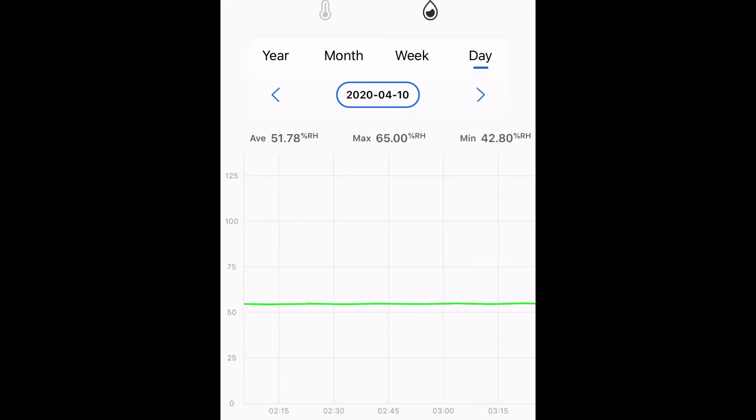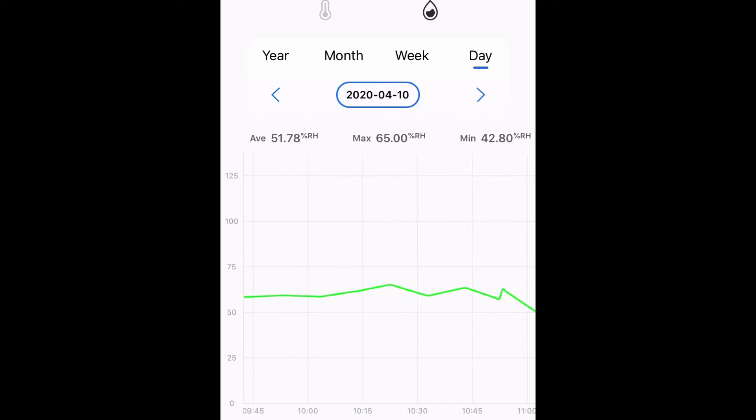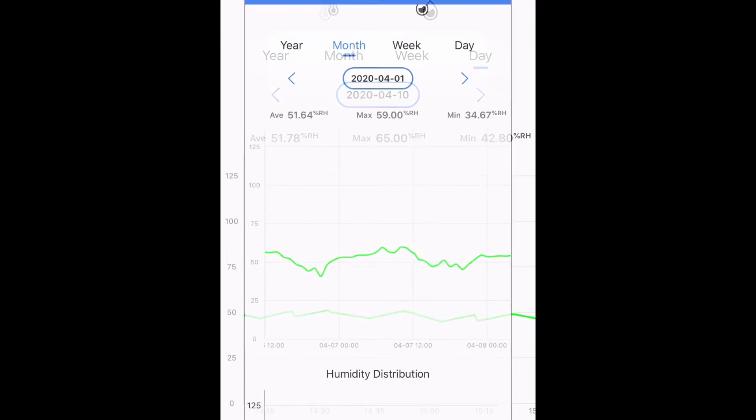I've been using this temperature and humidity smart sensor for a couple days now and I absolutely love it. During the night, the fans are only triggered to come on at the humidity high point, so the humidity is very constant at night. Once the lights turn on, the fans will be triggered on by high temperature and the humidity spikes up and down throughout the day.